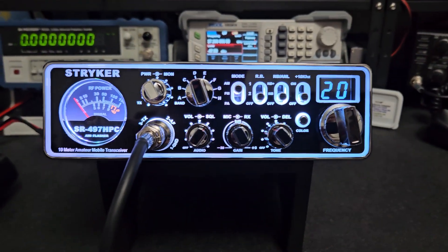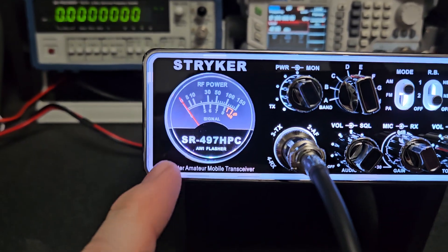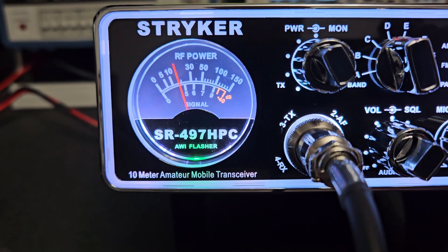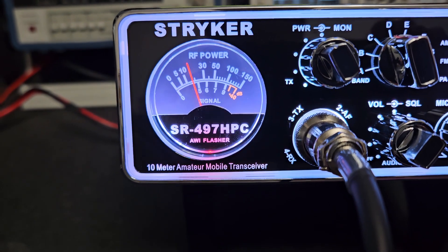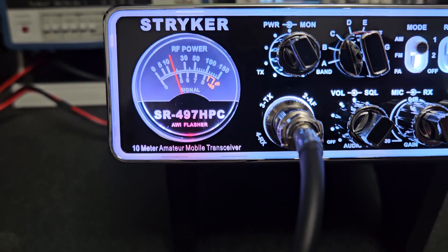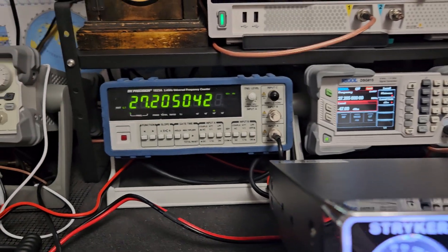Really cool radio here — you've got all the different colors. One thing I like is the little light here on transmit. When you're transmitting you can press it and change the color, which would look really cool in the dark. It comes red, so if this ever starts flashing while you're transmitting, you have some type of issue with your coax cable or antenna, or a combination of both — just keep that in mind.